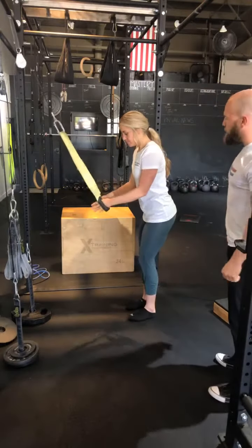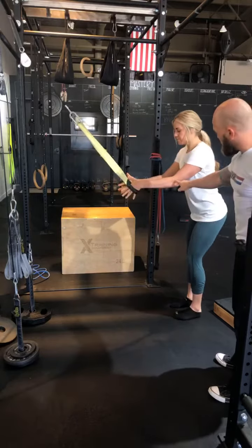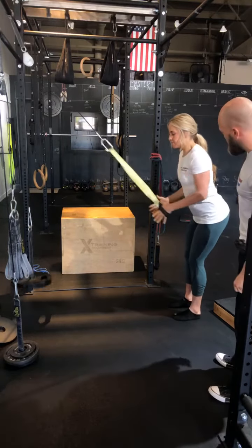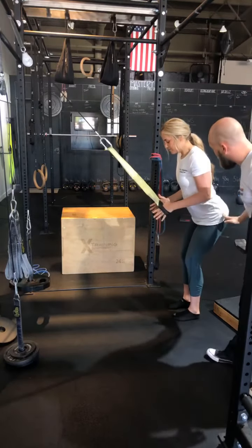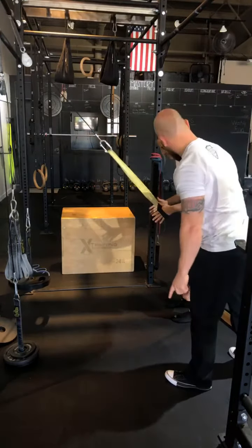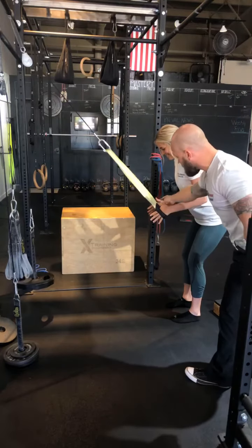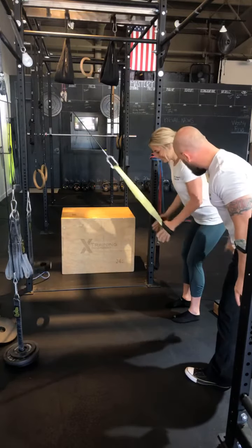So we have a tricep extension — she's gonna get herself square to the cable, step back until there's tension, and put her elbows in line with her ribs. Then she's going to set her torso to match the line of the cable so that the resistance travels straight through.